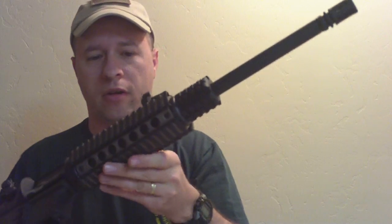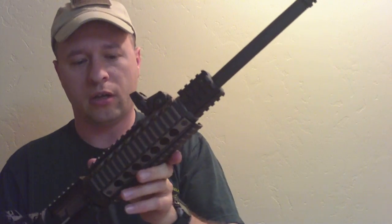I've got the Midwest Industries quad rails in flat dark earth on the front with the Magpul ladder rail covers. And I've got a Brownells quad rail gas block on there, and then just the standard A2 birdcage flash hider on the end.